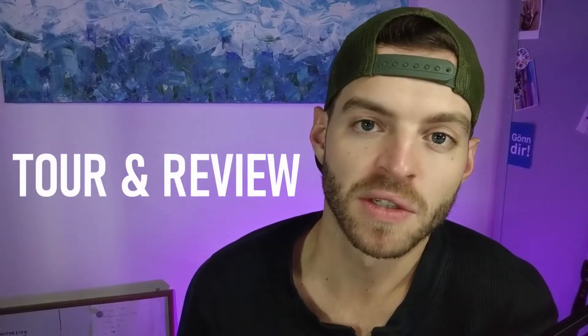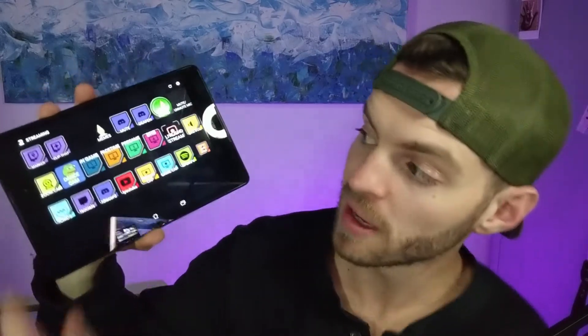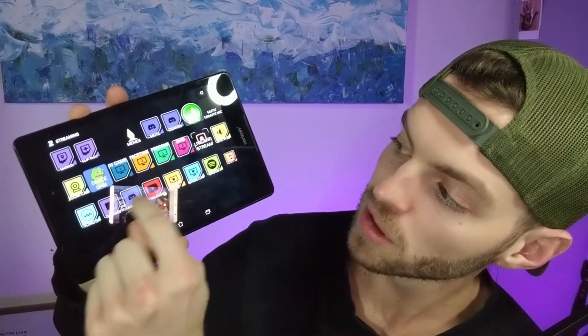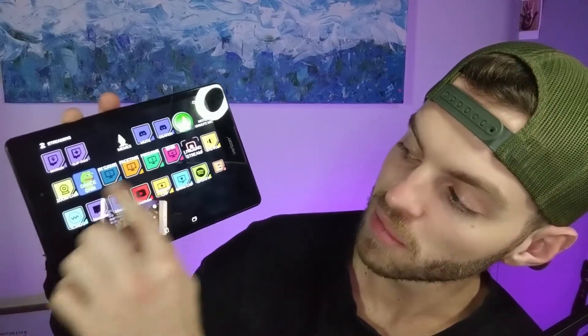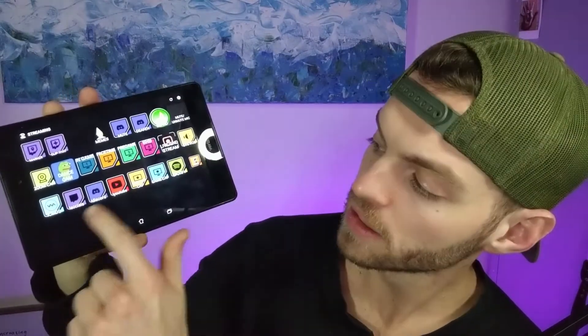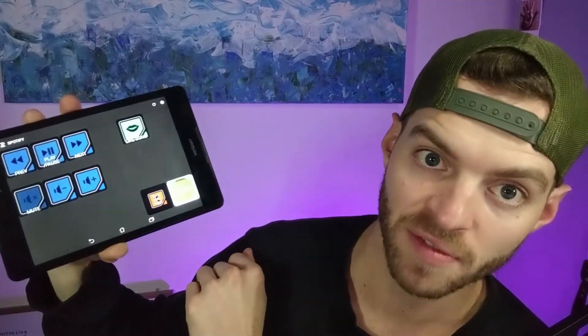Let me give you guys a quick tour of how I have my Touch Portal set up. I've got an old tablet laying around, but you can of course use just your cell phone — that works perfectly fine. This is how I've got mine set up. I've got my Twitch commands all up here, then we've got Discord, a soundboard, mute and unmute with the mic. These are all of my sources or scenes in Streamlabs OBS, and here's a list of a bunch of commands as well. If I click here, it takes me to my Spotify list.